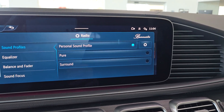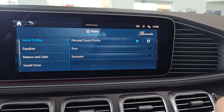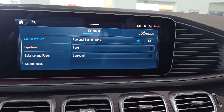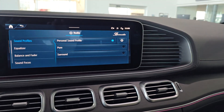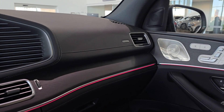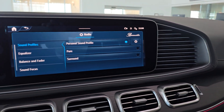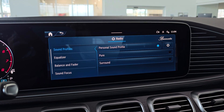We also have two presets — Pure and Surround — already built into the Burmester, if you want something simple and easy. But the new upgraded Burmester surround sound system gives you that personal sound profile so you can build your own experience. Hope that's helped, thanks for watching, bye for now.